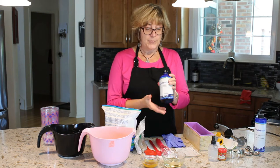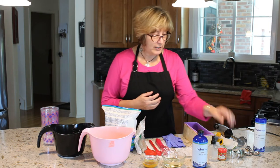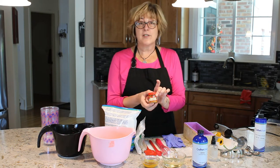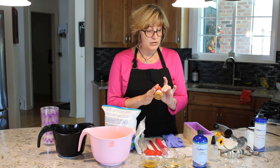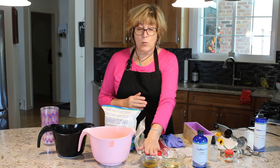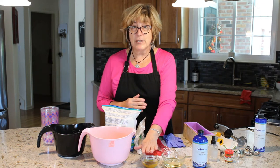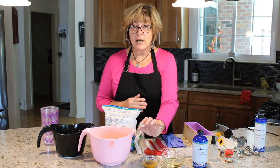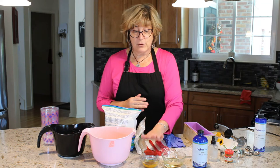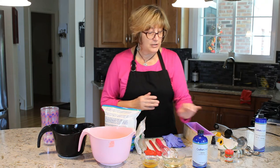This is from Wholesale Supplies Plus. I have my turmeric in a small container because I don't use it a lot. I have one and a half teaspoons of turmeric mixed with one and a half tablespoons of light olive oil. I disperse that, mix it up, and it's good to go.